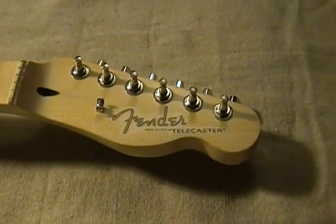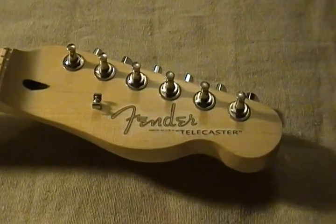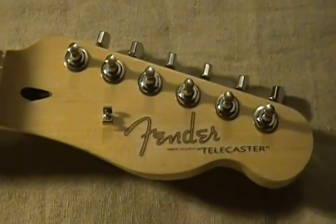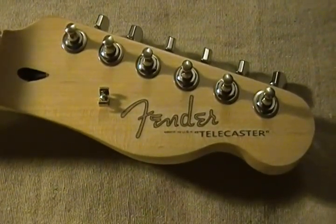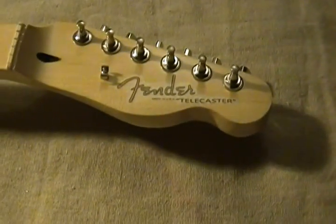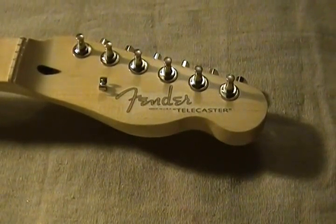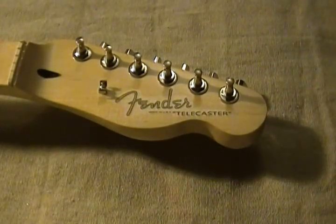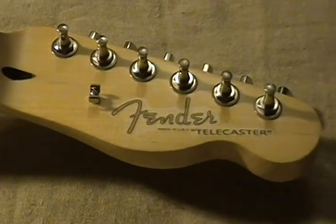Up here on the headstock, we removed the Affinity Squier label — the logo — and added this Fender Telecaster logo. This is the first time I've ever tried to attempt to do this and it worked out well. I just printed this up on some Testors decal paper, cut it out, put a seal coat over it, and then cut it out. It took me a couple trial runs before I actually got it right, but I got a good result in the end — it doesn't say Squier anymore.